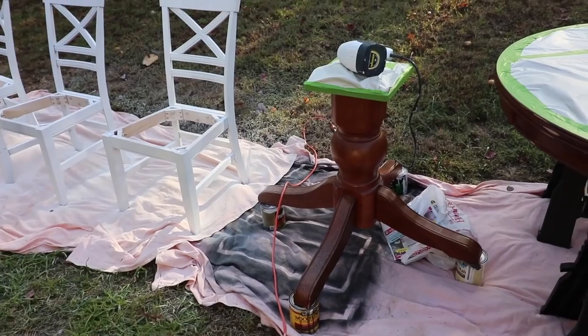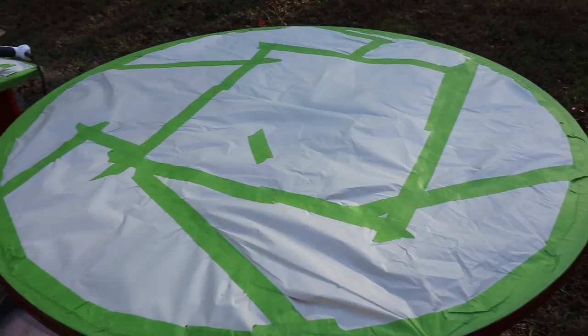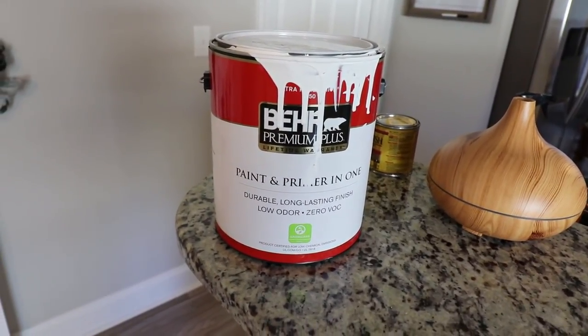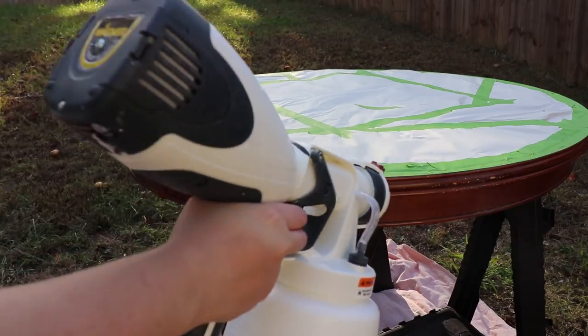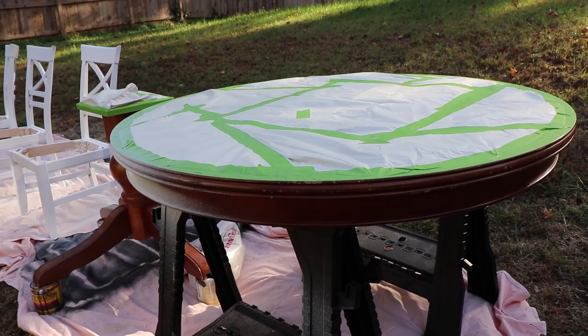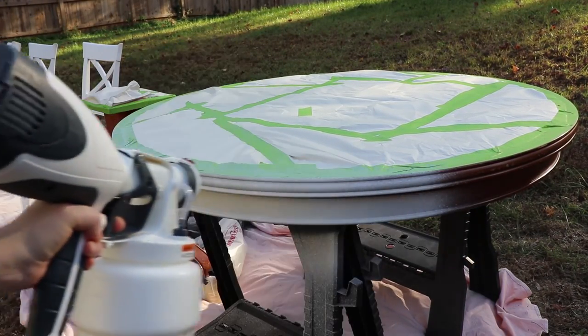Once the stain dried, I went ahead and taped it all off within an inch of its life and prepared to paint it. This is the paint I used — I did my DIY chalk paint recipe for paint sprayers. I'll link the video with the recipe for this paint mixture down in the description, and I'll also link the paint sprayer I use. Meet the tape — bye, bye!